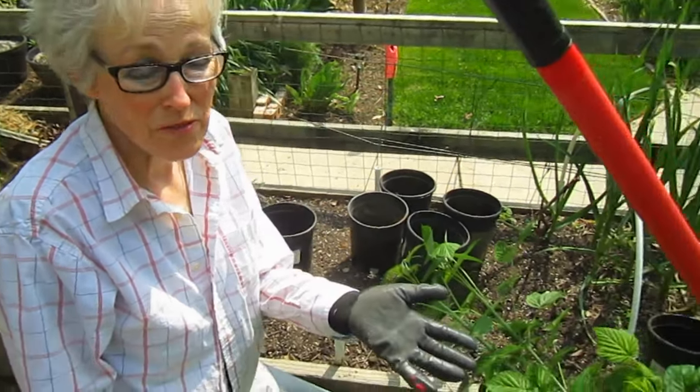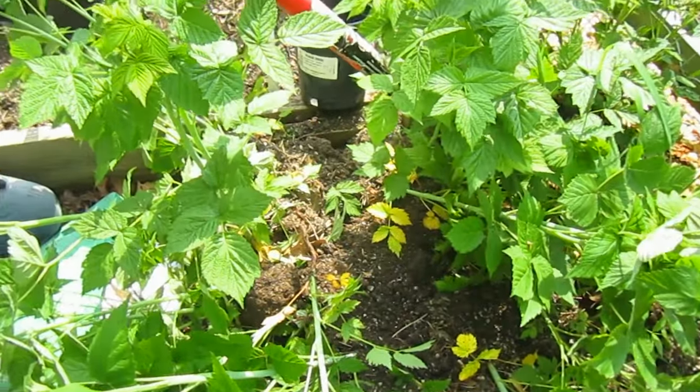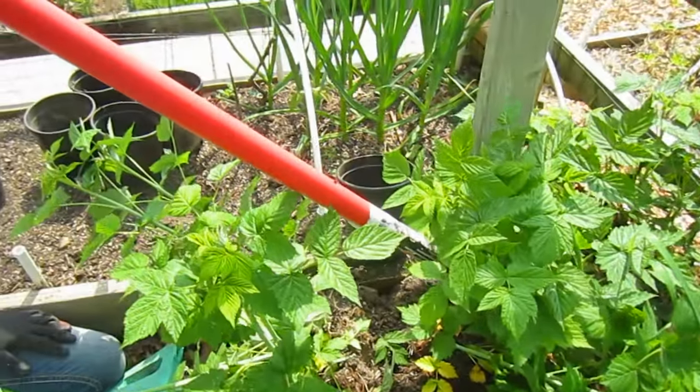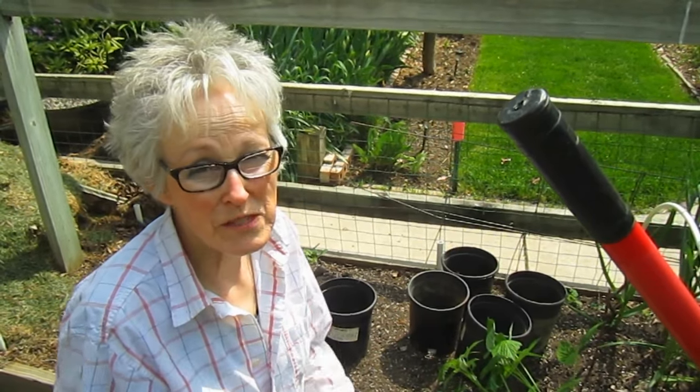It's in the eighties now so we decided we needed to get them in since they've been sitting in pots all this time. But before we could do that, we have these invasive raspberries. We hate to just toss them into the compost bin, so we're going to pot some up, and if our friends or neighbors want some they're welcome to them — but I need this space for my tomatoes.